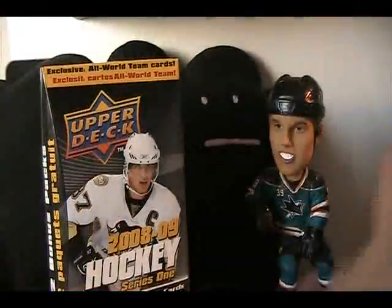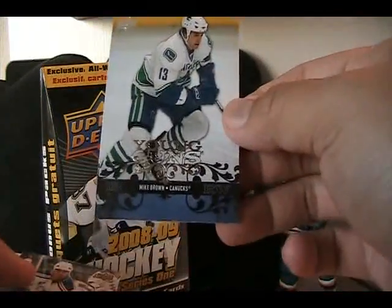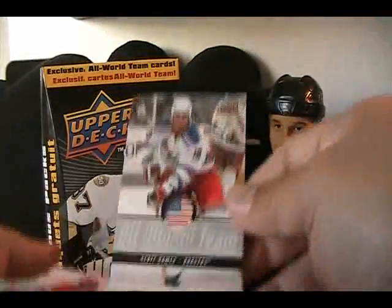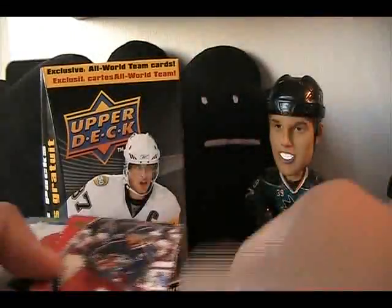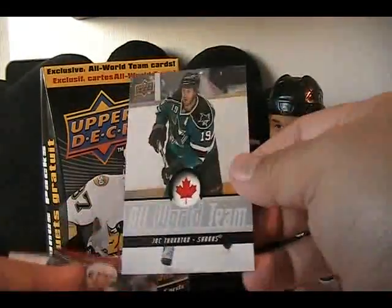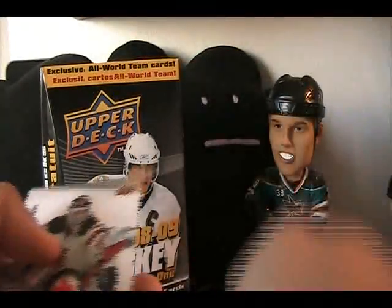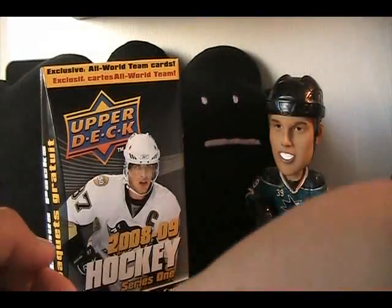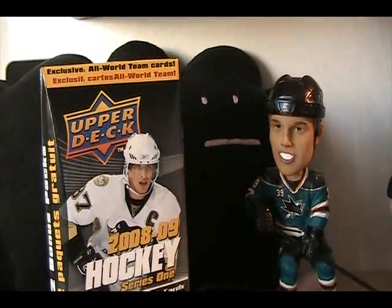Let's recap the inserts and rookie cards: Mike Brown Young Gun, Scott Gomez All World Team, Zetterberg All World Team, Captain's Calling Rick Nash, Michael Frelik Young Gun, Joe Thornton All World Team, Hat Trick Heroes Henrik Zetterberg, and another All World Team Martin Brodeur — lots of All World Teams in this one. Thanks for watching guys, that was the retail review. Another week, another retail review — look forward to that, see you next time.